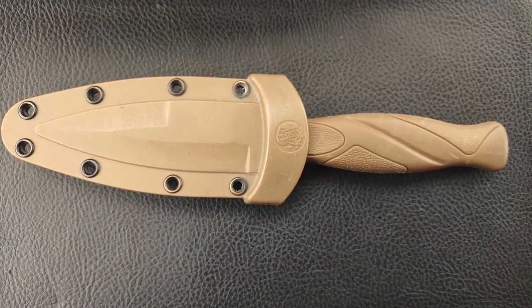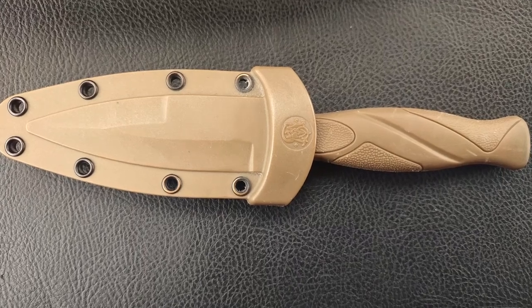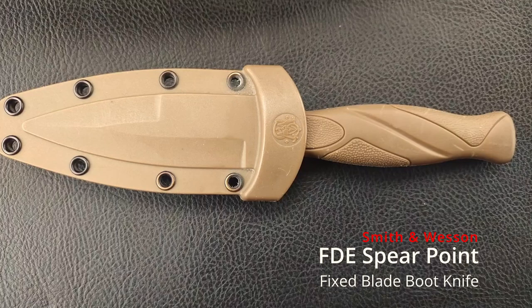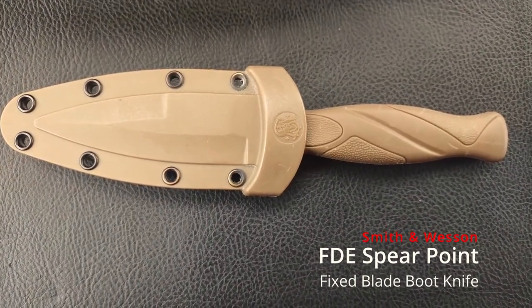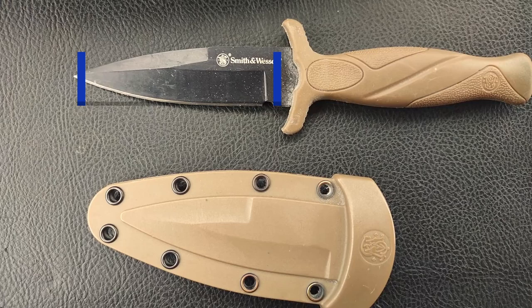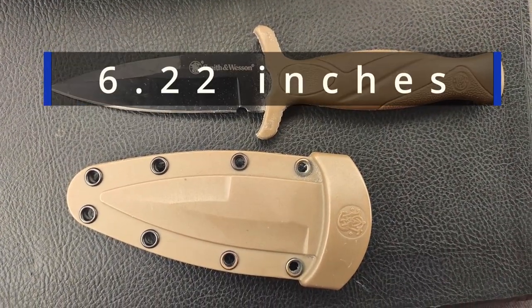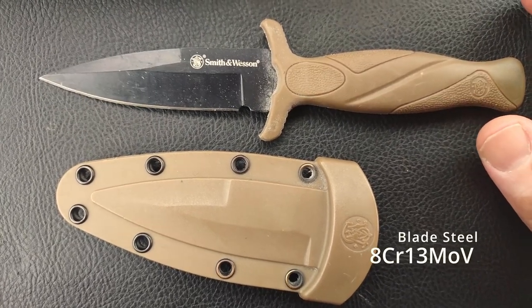This is a Smith & Wesson FTE Spear Point Fixed Blade Boot Knife. It doesn't have a full tang, it doesn't have a glass breaker or anything like that. It weighs about 0.14 pounds. Blade length is 2.95 inches. The blade finish is a black oxide. The overall length is 6.22 inches. The blade steel on this one is an 8CR13MOV steel.